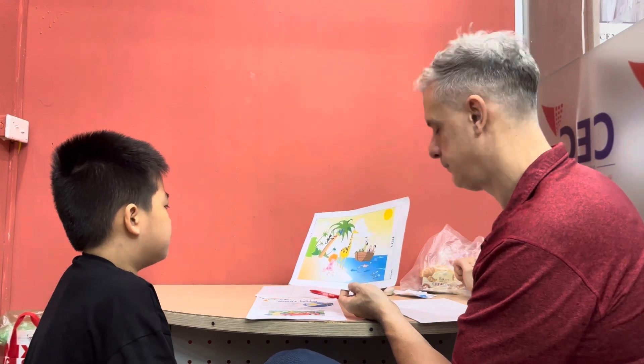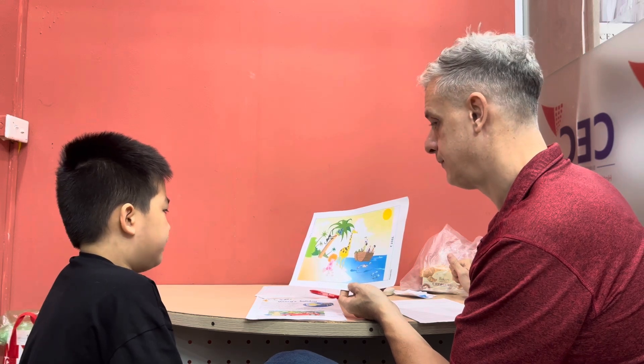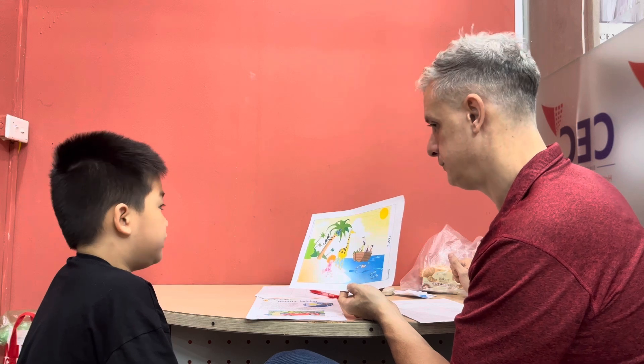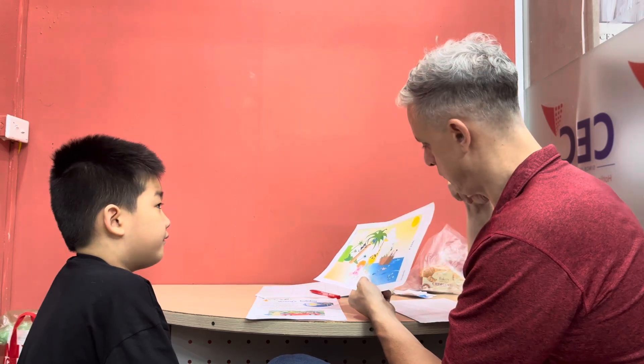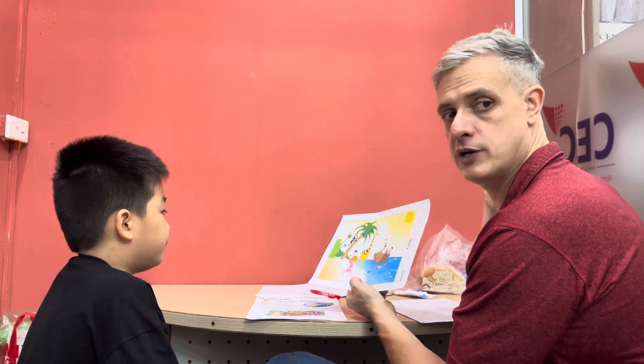C-O-C-O-N-U-T. Very good, all done! What animal is this? It's a giraffe. Giraffe! How many giraffes are in the picture? There's one. One. Can you spell giraffe?